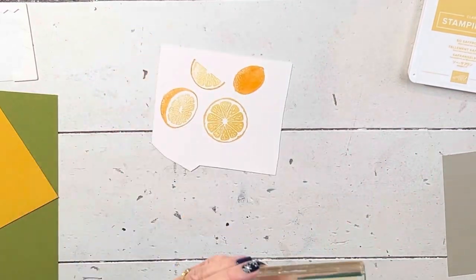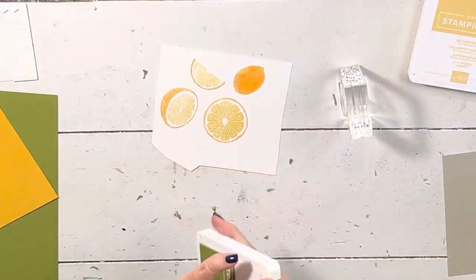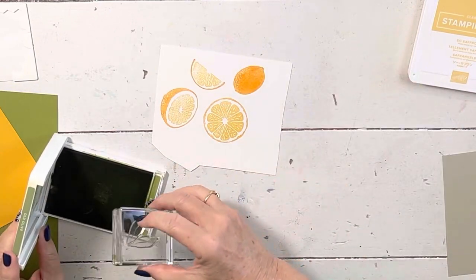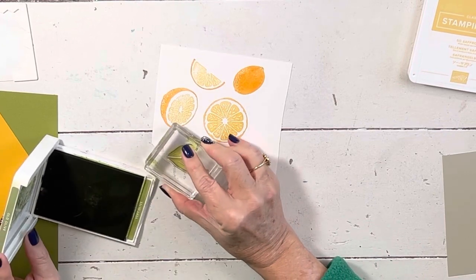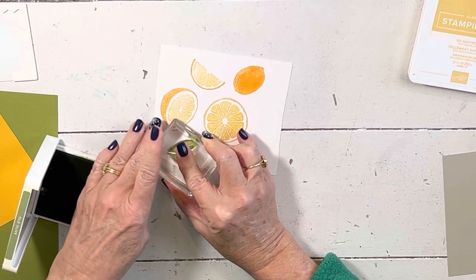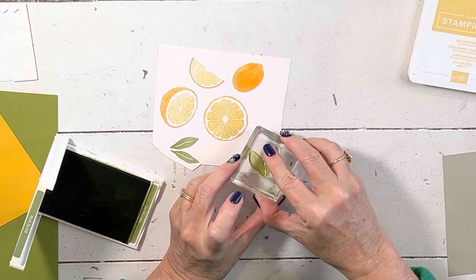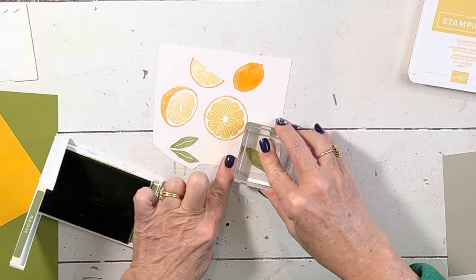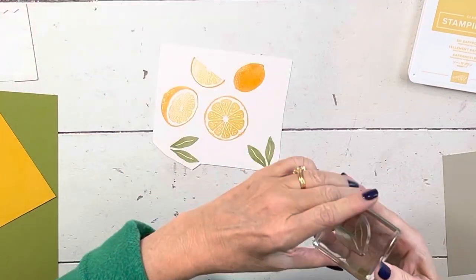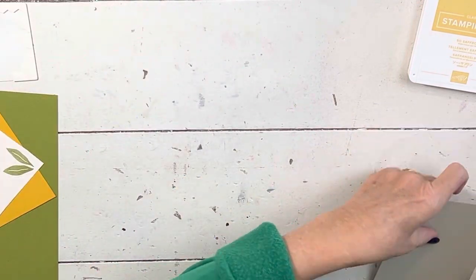It comes with two dies to do your leaves, so I'm going to use Old Olive. I always like when there are two, because I was just going to stamp one image of leaves — die cutting is kind of like unloading the dishwasher, not always my favorite thing. But when they give you two, you can run it through in one pass. I'm going to show you how these work — sometimes I just die-cut to the side, but I want you to see how they work.